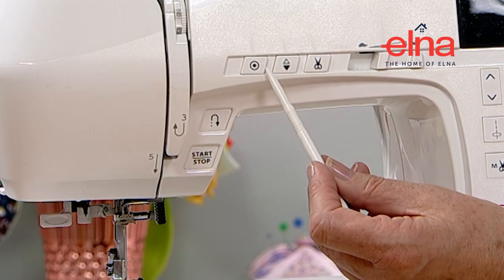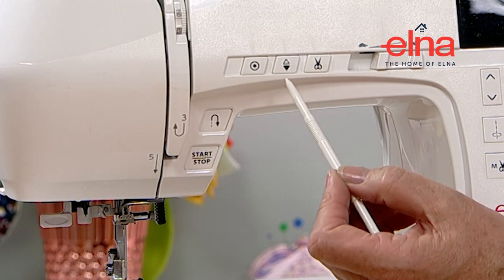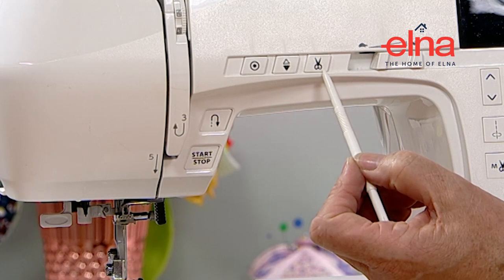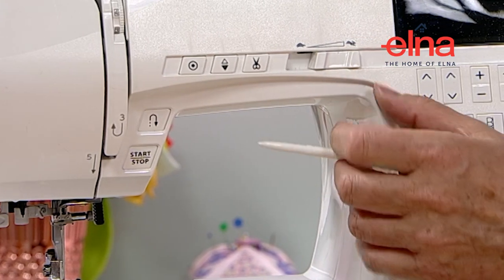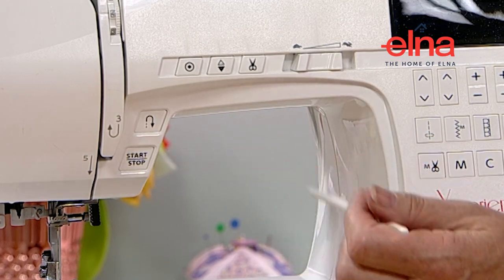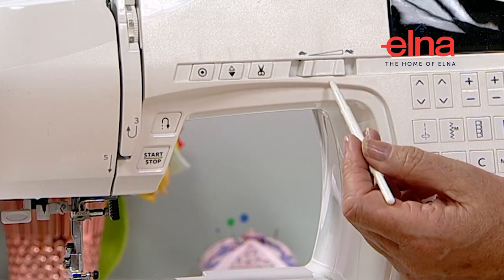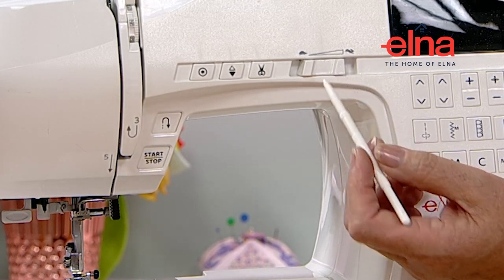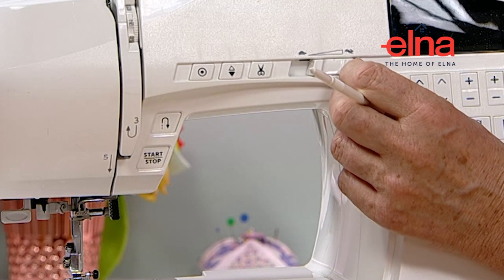We've got needle up/down - the needle stays in when you stop but sometimes you might want to take it up to move the fabric. We've also got the automatic scissors, the automatic cut, which is a fabulous feature. The speed control - tortoise and hare - sets the speed whether you're using the stop/start button or the foot pedal. If using the foot pedal you can press it to the floor and it will not go any faster than the machine is set, which is quite handy for precise sewing. Equally, you can make it slower or faster while sewing without needing to stop.